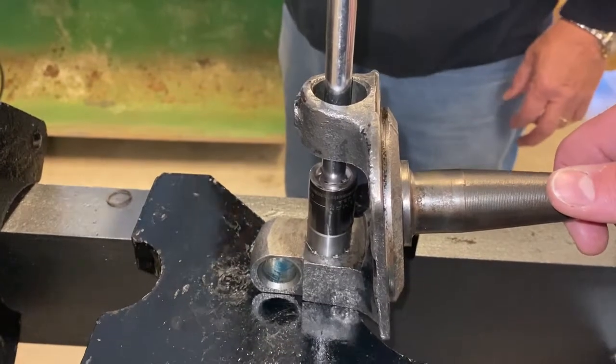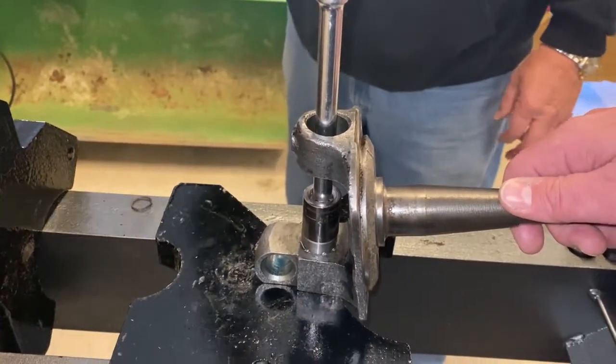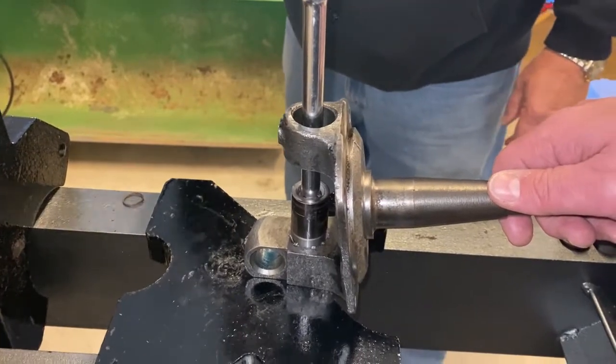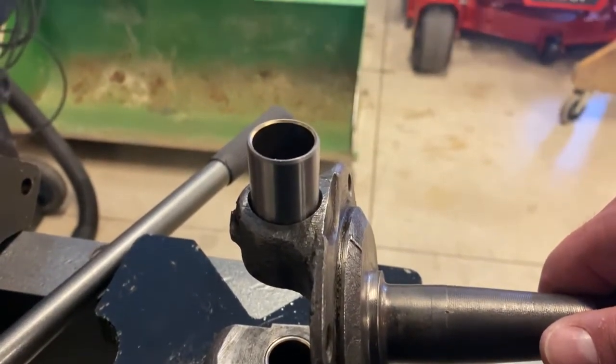We began with the bushings. We previously removed the old bushings using our press. Today we're going to install some new ones by pressing them into place with our press, a socket extension, and an 18mm socket.